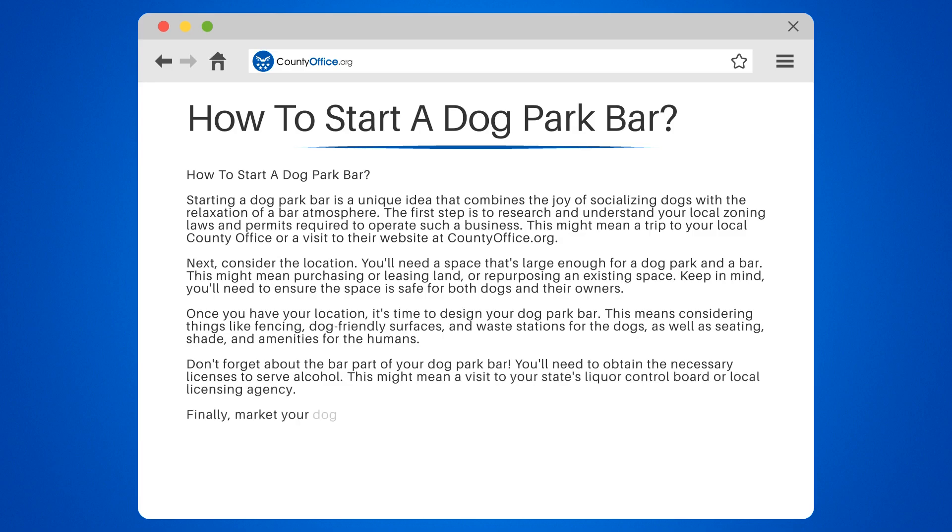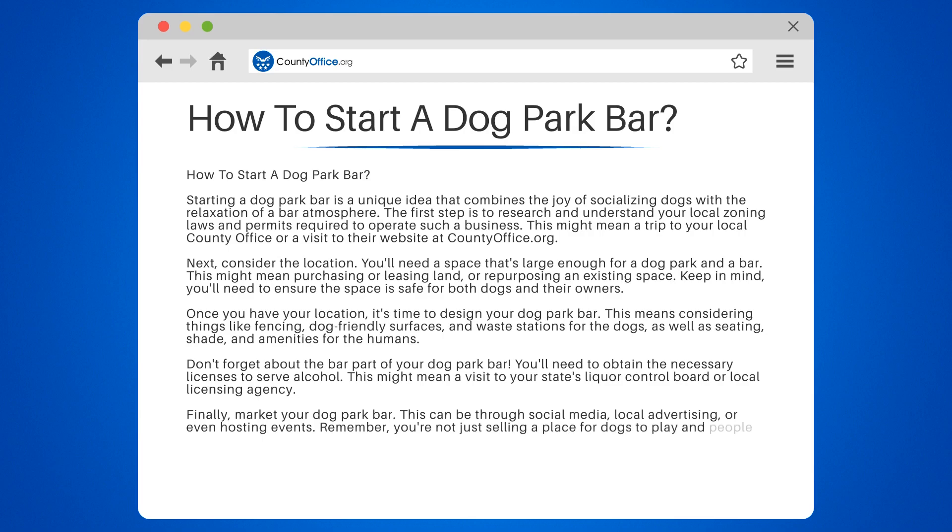Finally, market your dog park bar. This can be through social media, local advertising, or even hosting events. Remember, you're not just selling a place for dogs to play and people to drink — you're selling a unique social experience.